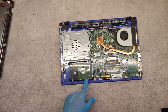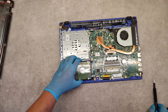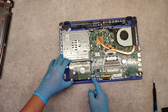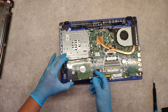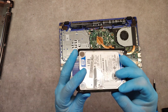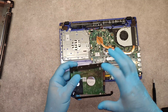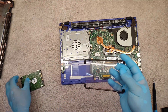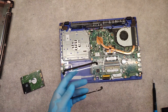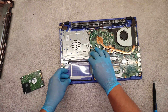To replace the hard drive, take it out — just lift slightly and slide it to the left. Put this plastic bracket on the new hard drive and slide the new one back in.